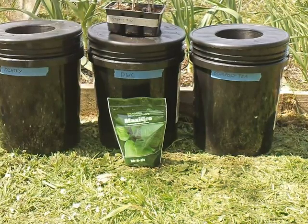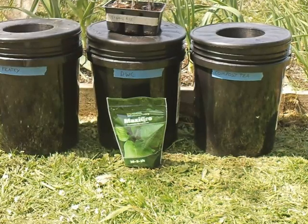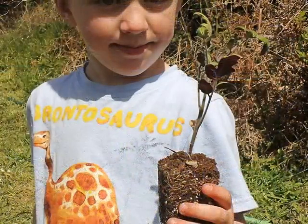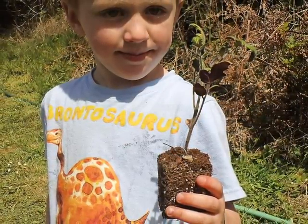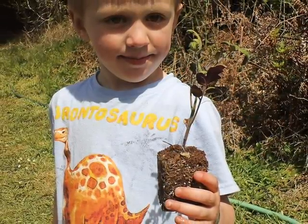The directions say one teaspoon per gallon, so it was pretty easy to mix and I'm pretty excited to see how well this stuff works. And there's my son Owen holding up one of the victims — our future victims. It's hard to see in this picture but they're getting root bound and they're ready to go in.